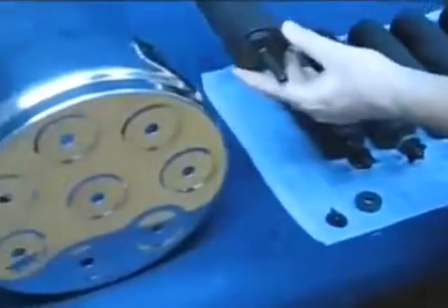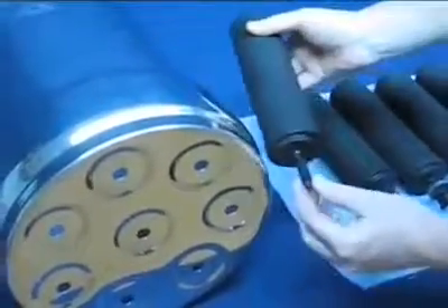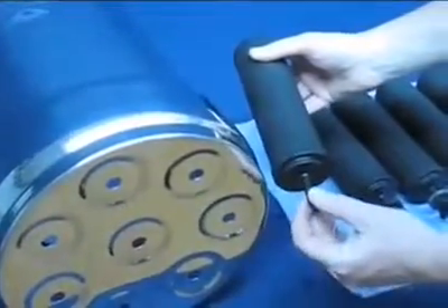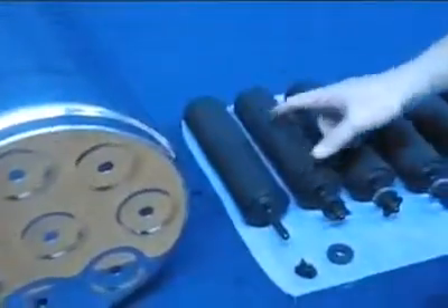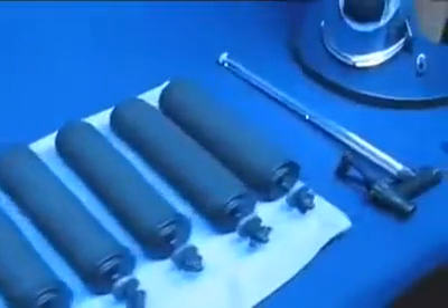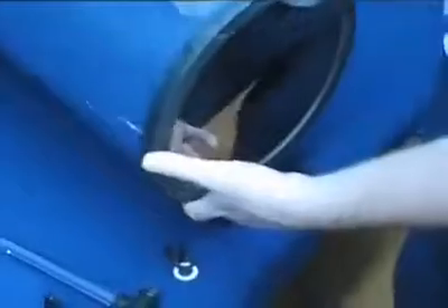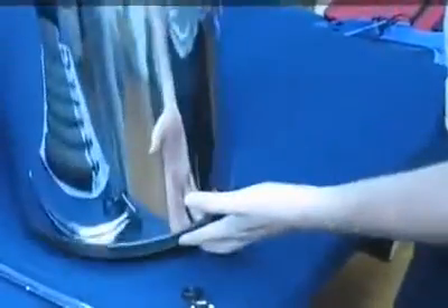These are the black Berkey filtering elements. Their threaded mounts hang down through the holes in the bottom of the upper chamber. As water soaks into and saturates each element, it starts to drip down into the lower chamber, where up to six gallons can be collected and stored for later use. The lower chamber has a rubber gasket on the bottom that provides a soft, non-skid surface for the unit to rest on.